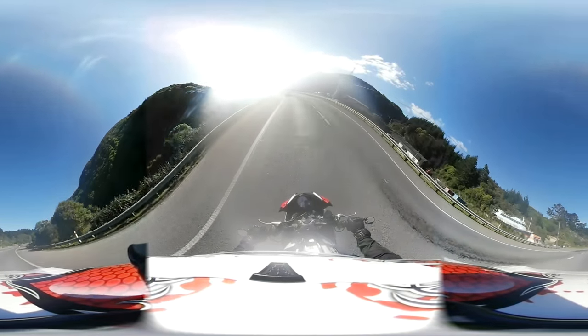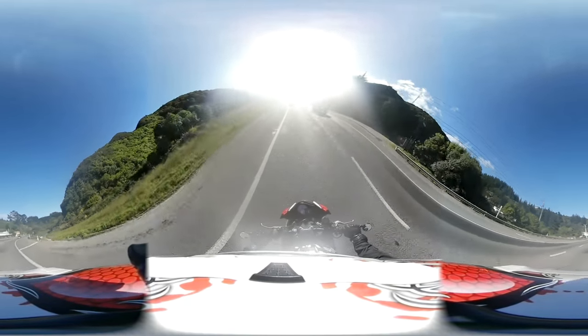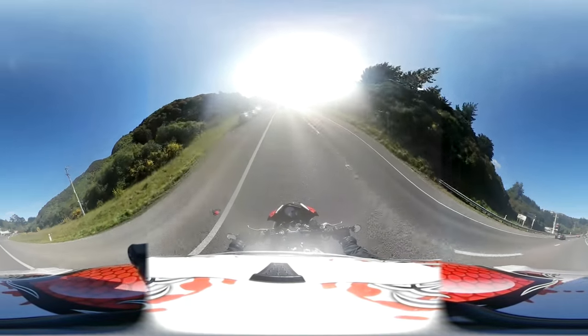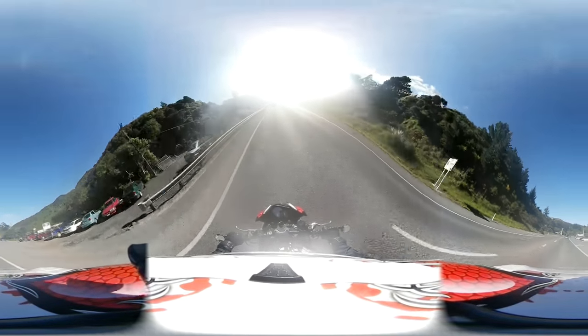Number six: the sound of the bike. The V4 sound is so unique — I feel it's probably one of the best sounding bikes out there.